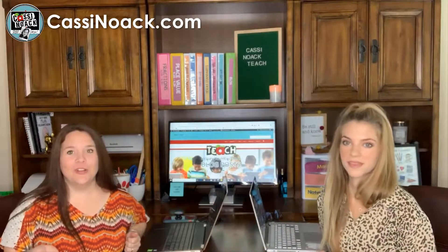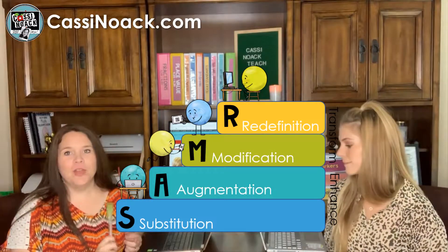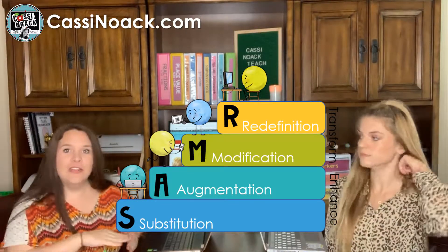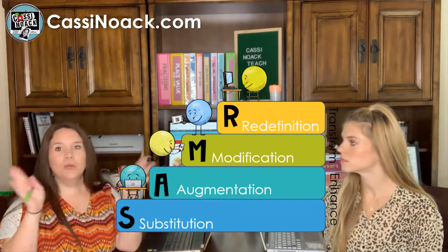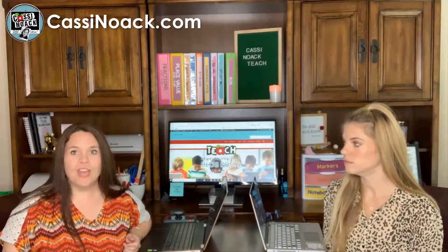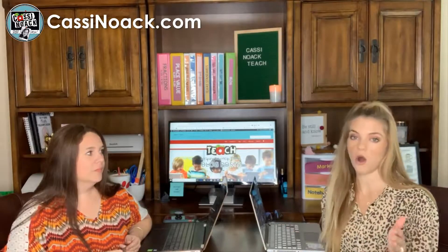You may have heard about the SAMR model of technology integration. It's a model with tiers — it starts with the lower level, which is substitution, and as it moves up you can augment your lesson, modify your lesson, or totally redefine your lesson using technology. Technology gurus want you to stay at the top of the model because that's where kids get the most out of technology, but there's absolutely nothing wrong with the bottom level — substitution.